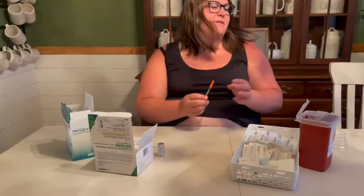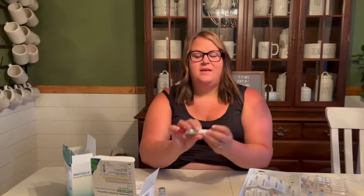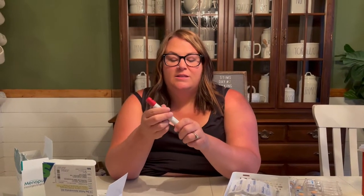My son just decided to start playing a trumpet, so if you hear that, that's happening. The second thing is my Gonal-F Readyject pen and it's super easy.